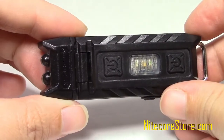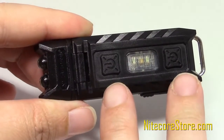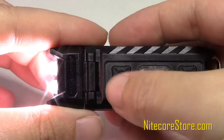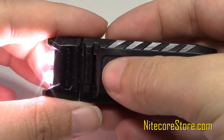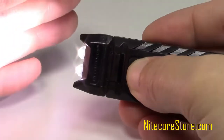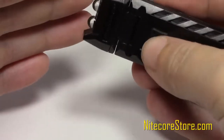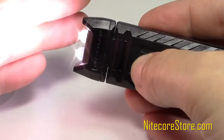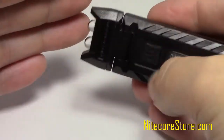Operating the Thumb is easy, thanks to an intuitive dual-switch interface. Press the upper button near the head of the Thumb once to turn the light on to the highest brightness setting at 85 lumens. Pressing the button again will step the brightness down to 30 lumens, and again to 2 lumens, and finally to beacon mode, which will blink every few seconds. One final press will turn the light off.